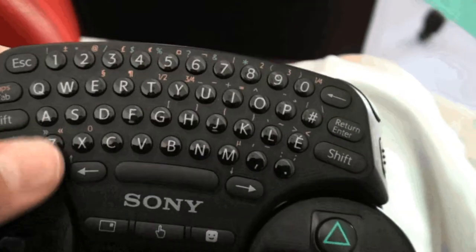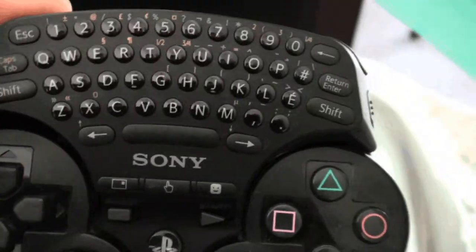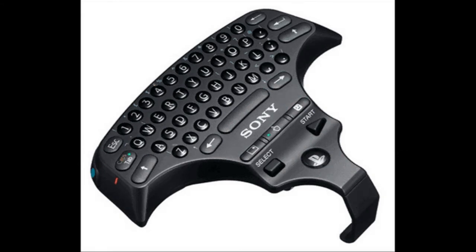Overall, this is alright. It's not worth $50, but maybe $40. I would recommend buying this for online users once again. Thanks for watching — rate, comment, subscribe. PS3 official Sony wireless keypad: 3.5 out of 5 stars.